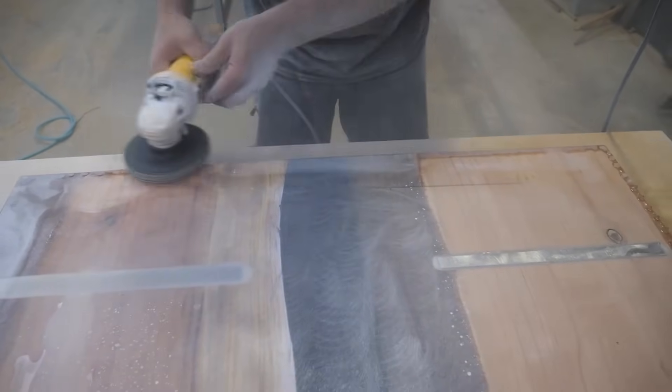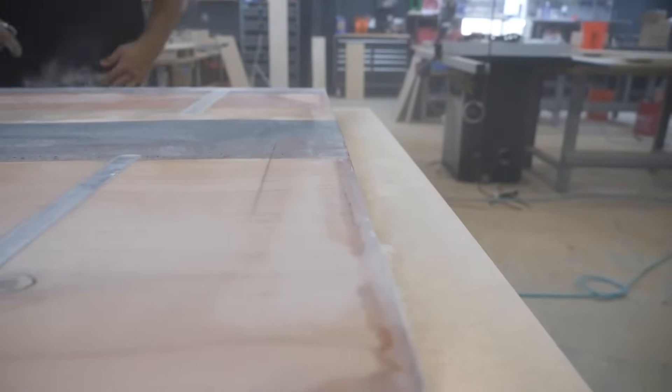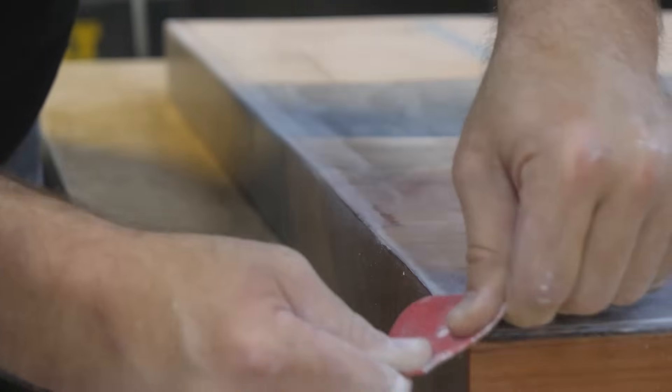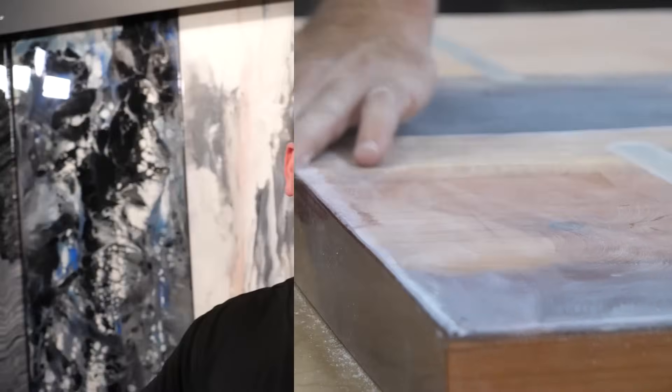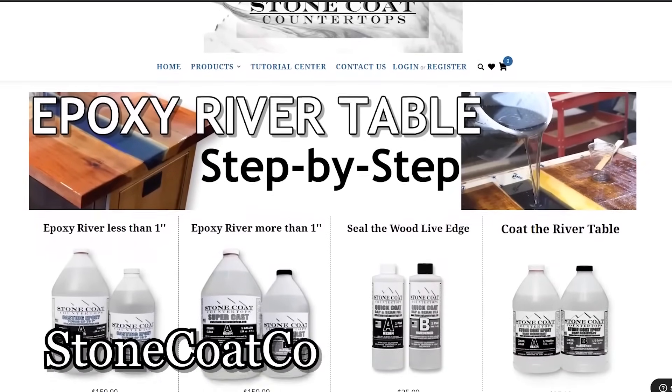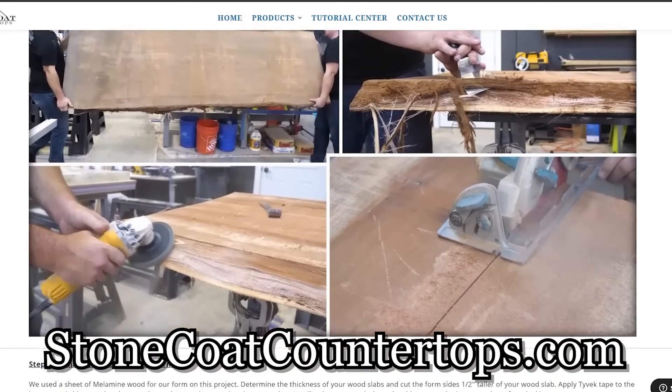I'm going to use my 50-grit metal sanding disc to remove those bumps and drips. I waited till now because I wasn't on site and didn't worry about making dust. If I was on site, I could simply use a paint stick to remove the drips after I pour. I'm sanding those off, blowing the dust, and getting closer to the final steps. Just a quick reminder — we have all the written instructions on our website. They'll teach you step-by-step how to clear your next river table project. You got this.